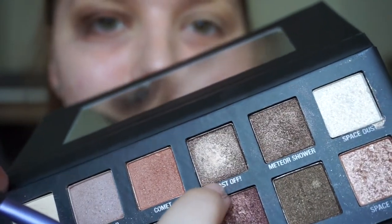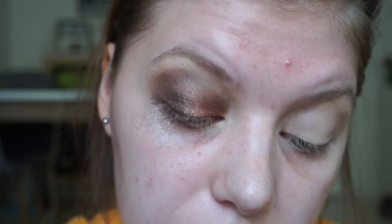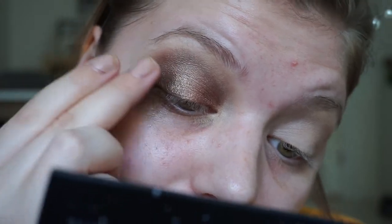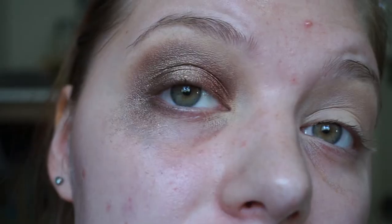It doesn't look that bad. I might top it off with Blast Off in my outer corner, because I really don't like how this is turning out lighter than the maroon shade. This is an all-shimmer look. Taking a little bit of the first shade Interstellar, and then on my finger I'm going to take Space Dust and put it in the center. Just try — it doesn't hurt. Now I'm just using my fingers because apparently that is the easiest way with these colors. Taking Blast Off in my outer corner, then Space Dust one more time in the center.